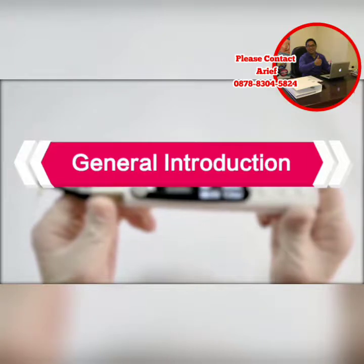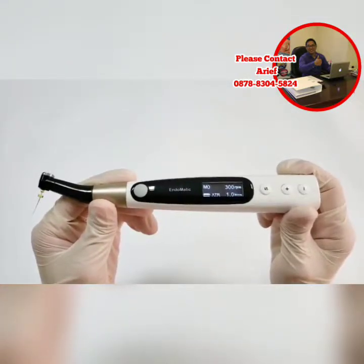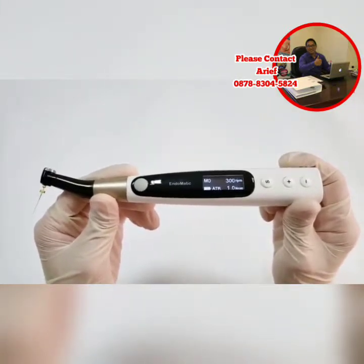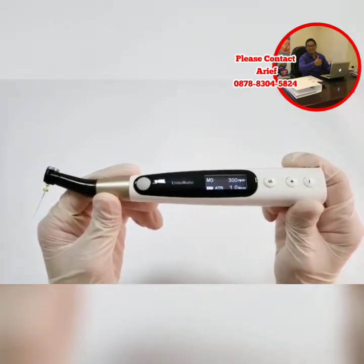Hello everyone, today I would like to introduce Woodpack's new endo motor, Endermatic, to you. Endermatic is a full functional endo motor. For example, it's integrated with apex locator function and presents all market famous file systems inside.